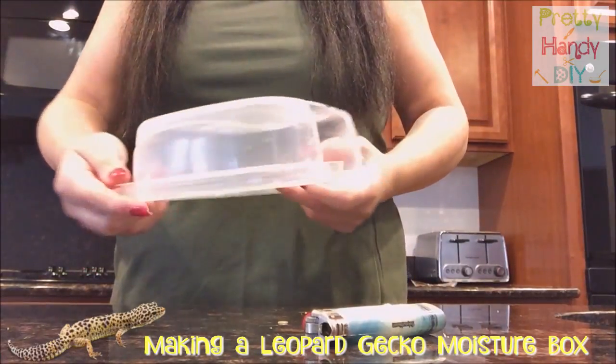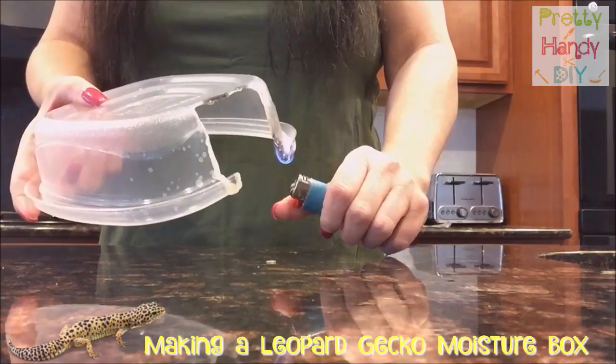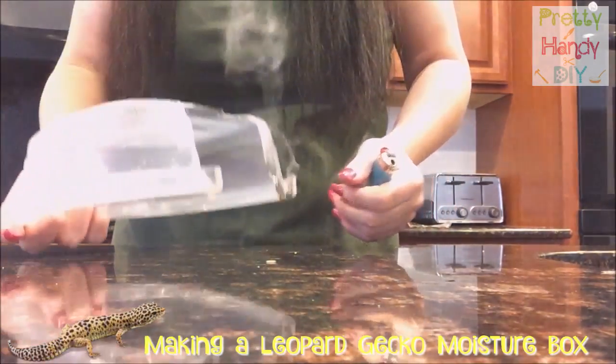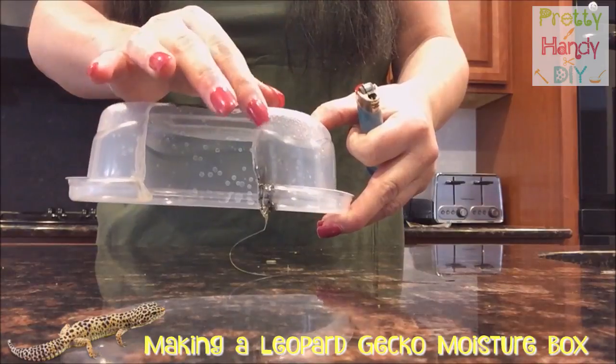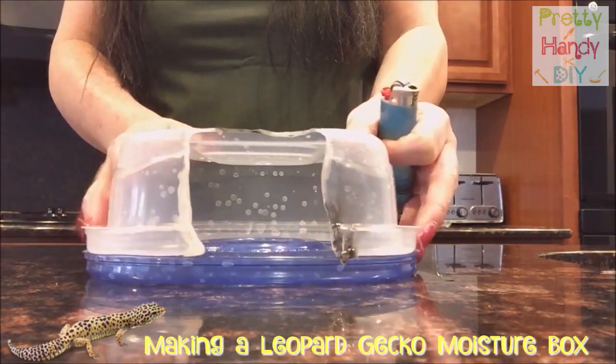So now I have the container and I want to make the edges soft. I'm just going to let that plastic melt just a little bit. It looks cool like that. All the edges are nice. This is the bottom, this is the top.